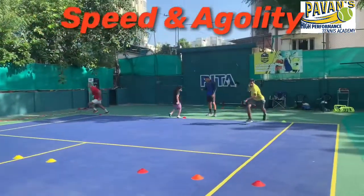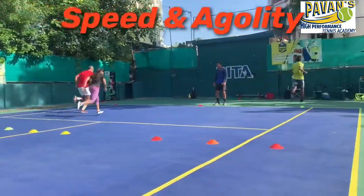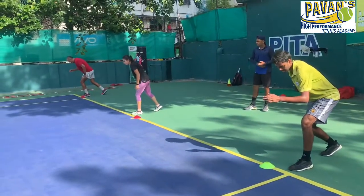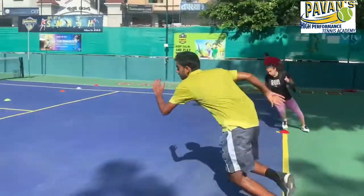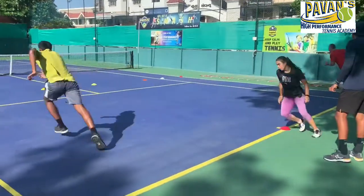Today is the day you work on your speed and agility — speed, change of direction. It's absolutely necessary to improve your tennis game. As you can see, we're ready to go. We have to go around each cone, slow down, break, turn around, change of direction. And how fast you can break before the second cone is absolutely important.